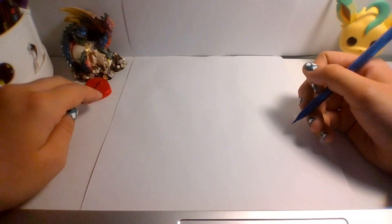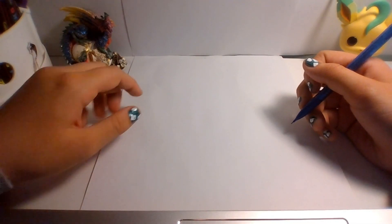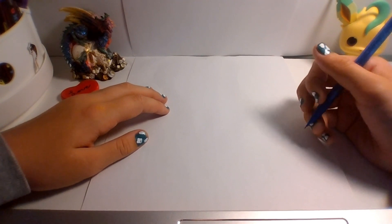Hello guys, Night Leopard here, and for this video, I was thinking I'd show you guys how to draw a really easy dragon. So, let's get into it.